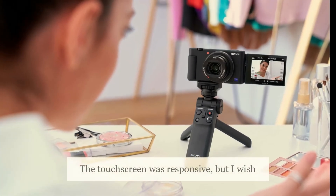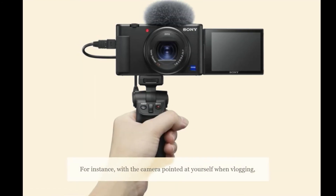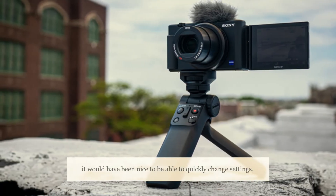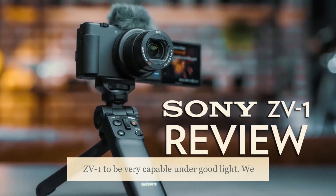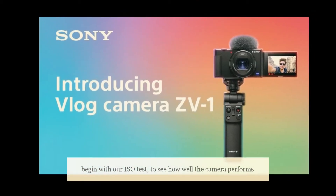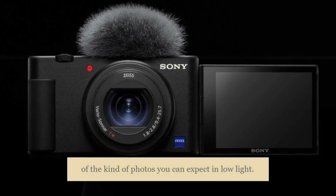The touchscreen was responsive, but I wish we could do more with it than simply change the focus point. For instance, with the camera pointed at yourself when vlogging, it would have been nice to be able to quickly change settings rather than needing to turn the camera around and fiddle with the buttons. In terms of image quality, I found the Sony ZV-1 to be very capable under good light. We begin with our ISO test to see how well the camera performs across the ISO range, which is also a good indication of the kind of photos you can expect in low light.